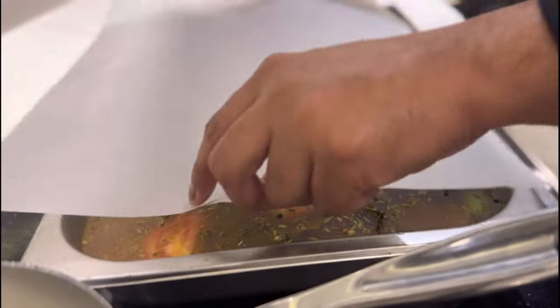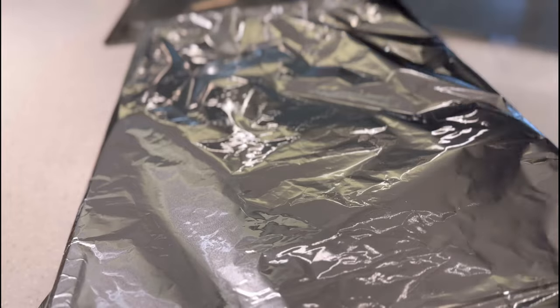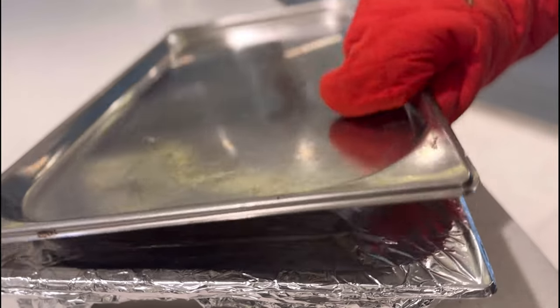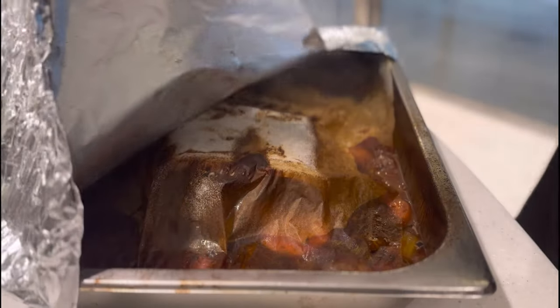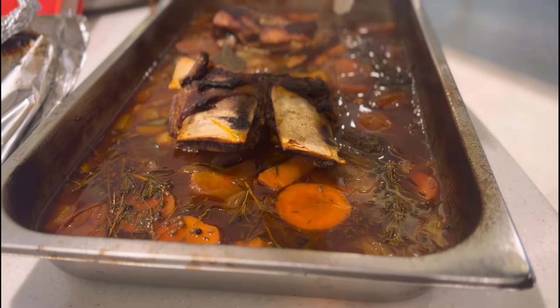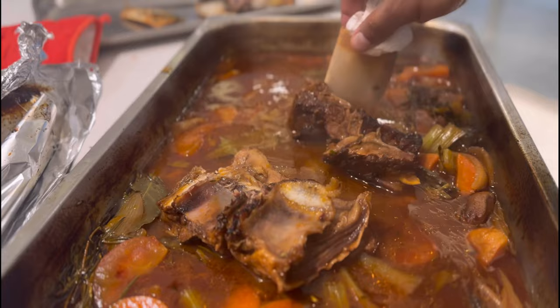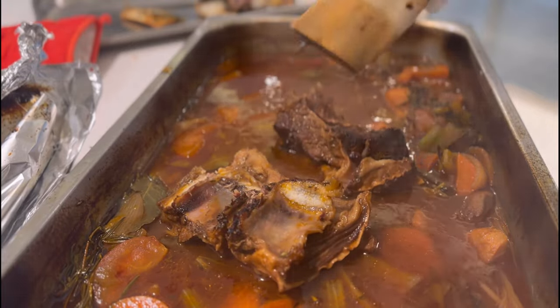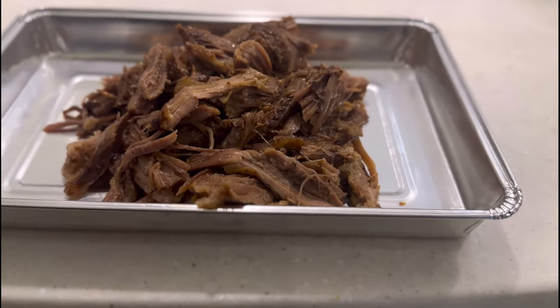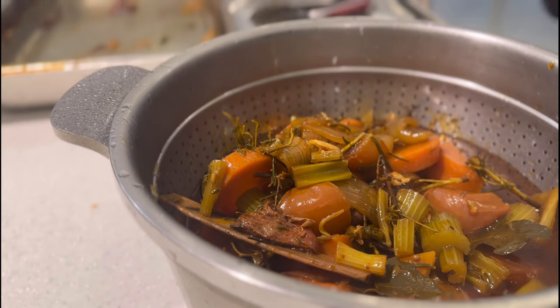Cover it properly, seal it, and top it up with a tray. Bake it for three hours at 175°C. When your meat is ready, open it very carefully — it will be super hot. Remove the bone from the meat, strain the liquid, and reduce the liquid by 80% for the sauce. Shred the meat off the bone and keep the rest for later use.